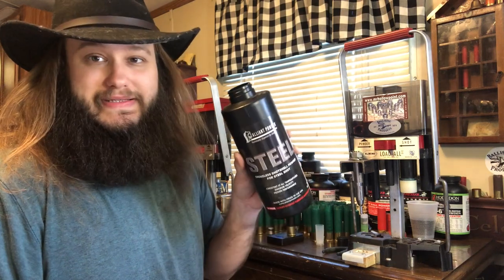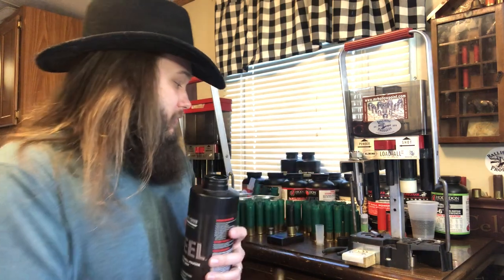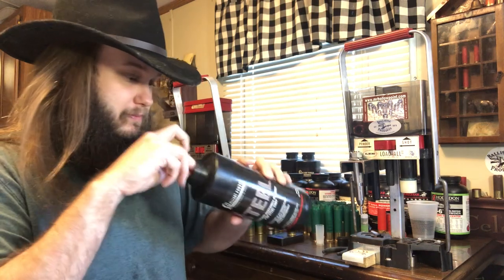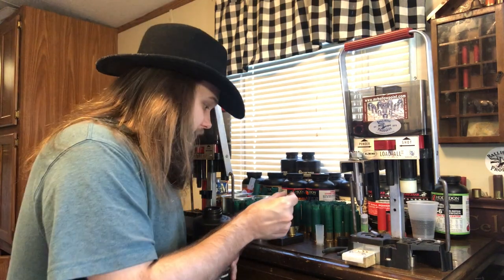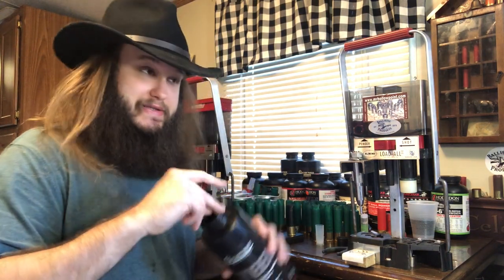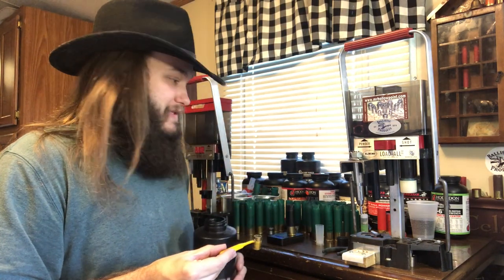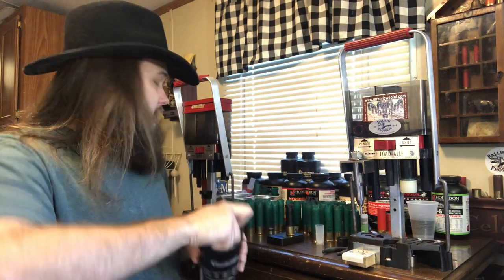Working with Alliance Steel can be a little bit tricky. It doesn't feed too well through charge bars on the Lilo Dahl or Mec Press — it might on the Ponsness Warren, I'm not sure. To weigh out Alliance Steel, you're generally going to need a scale. We need 37 grains of Alliance Steel. This is going to get us 1,440 FPS with an ounce and a quarter load. I'm basically duplicating a lot of factory 3-inch shells.